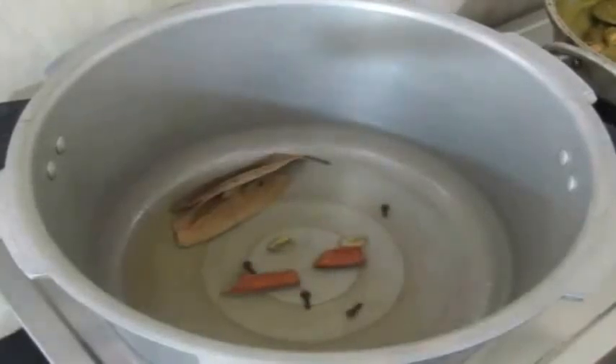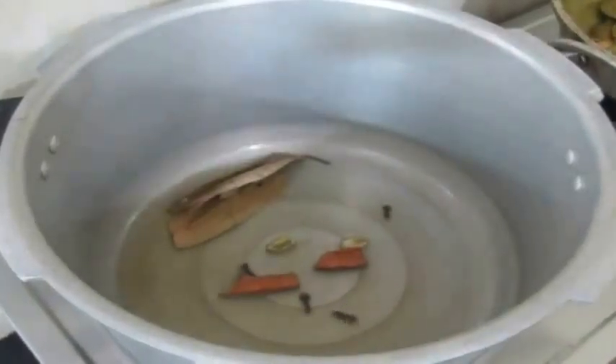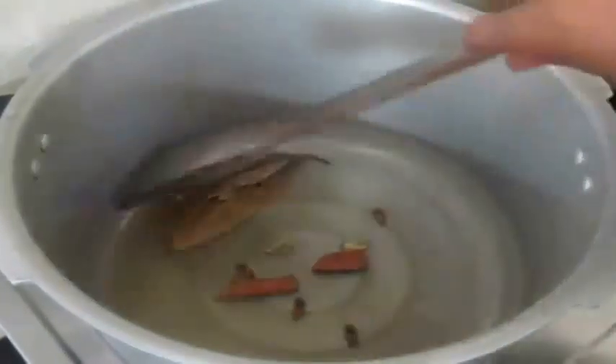Now I have gone ahead and heated a pressure cooker, added ghee and oil to it. I am just going to fry some spices like bay leaf, cardamom, cinnamon, and cloves, and allow them to crackle a little bit.